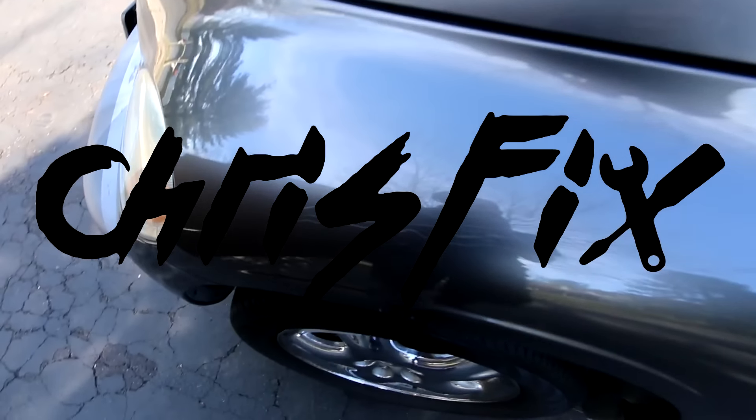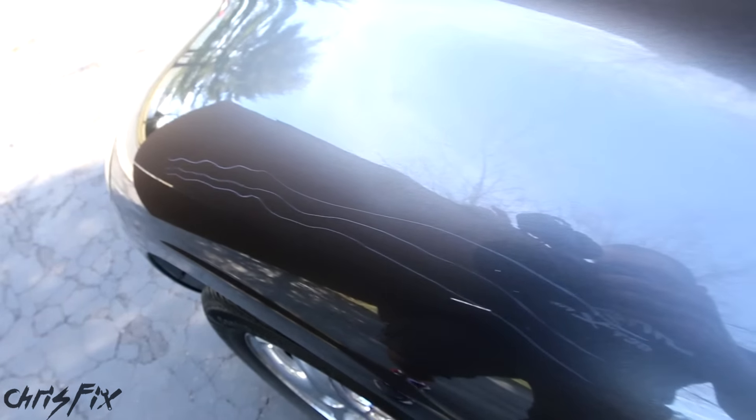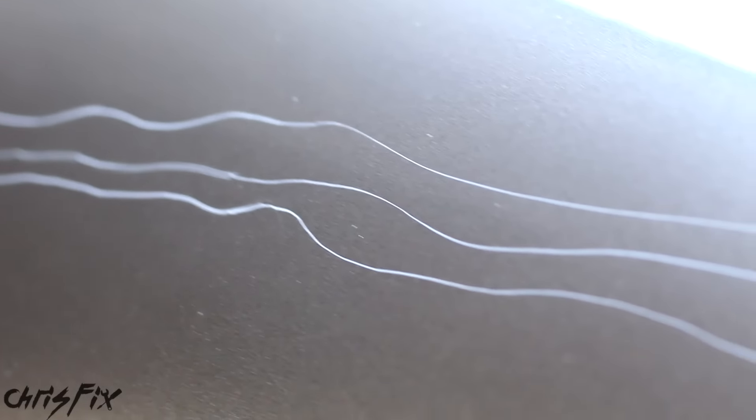Hey guys, ChrisFix here. Today I'm going to show you how to remove scratches from your car's paint. There are a few types of scratches, and in this video we're going to fix the most common scratch: the clear coat scratch.